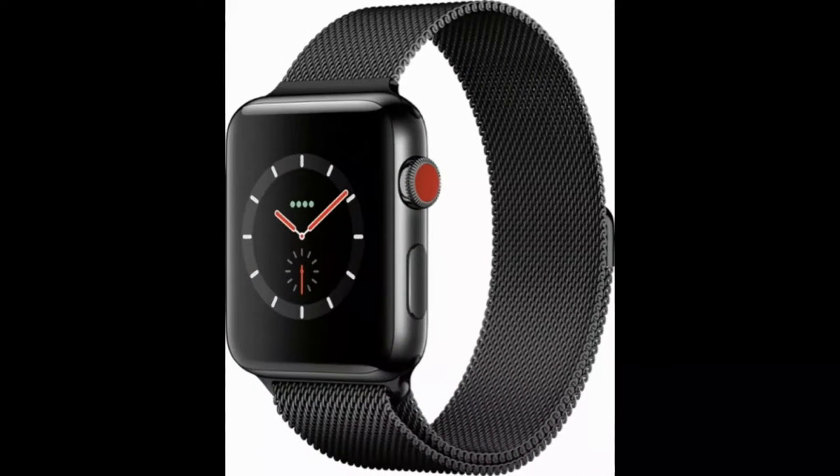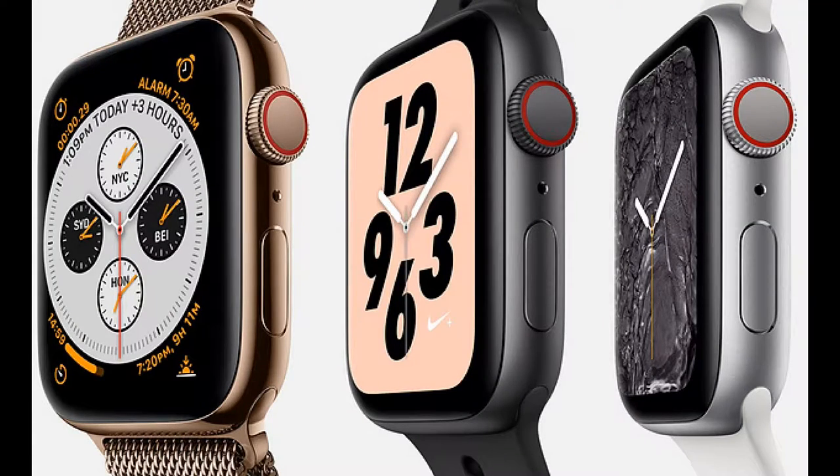Last year's Series 3 Apple Watch was a big improvement that tracked fitness without being tethered to your phone. Can this year's new Apple Watch have what it takes to get into consumers' hands? I'm Tech with Chris and this is the Apple Watch Series 4 review.